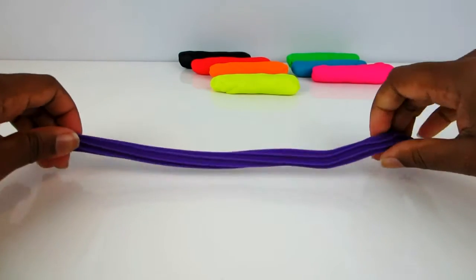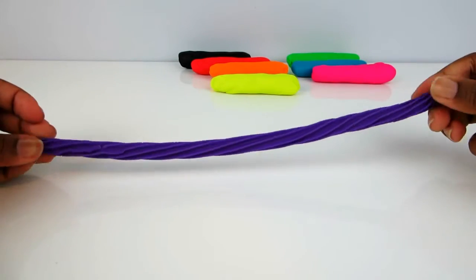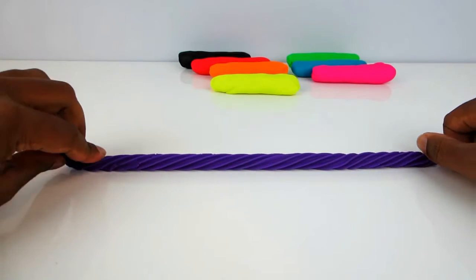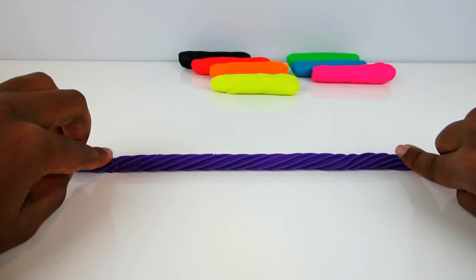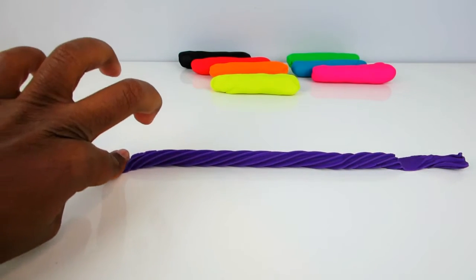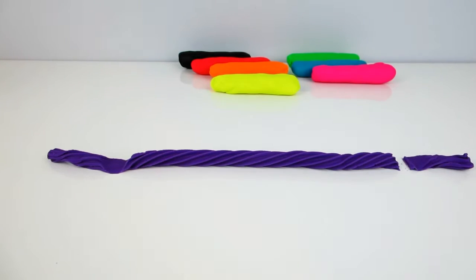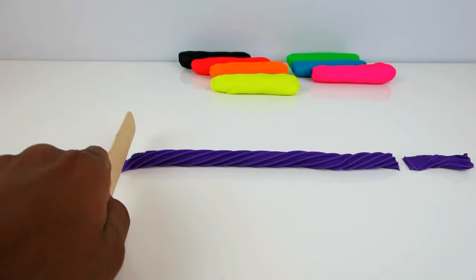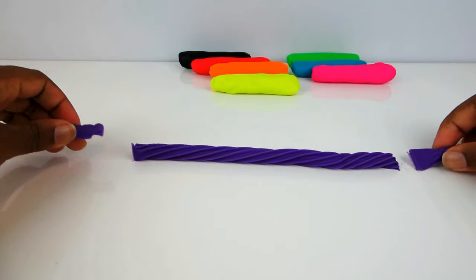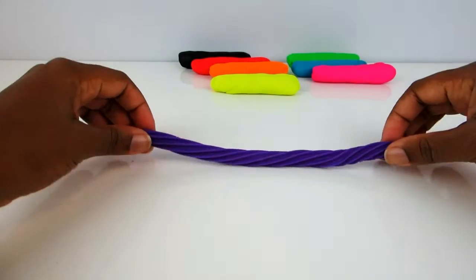Okay, so the play-doh has been passed through, and what I'm going to do now is twist the ends in opposite directions. After that I'm going to tap down each side lightly to secure the twist, and then cut off the excess. See, all done!